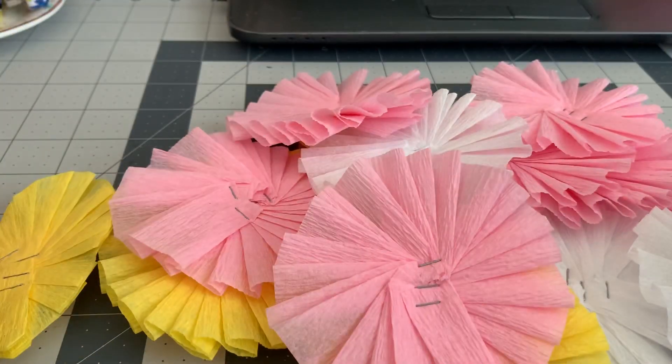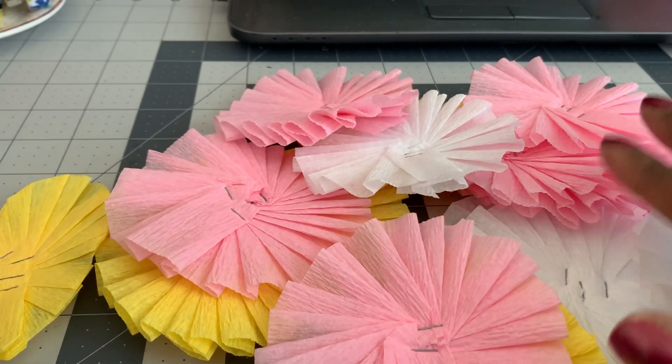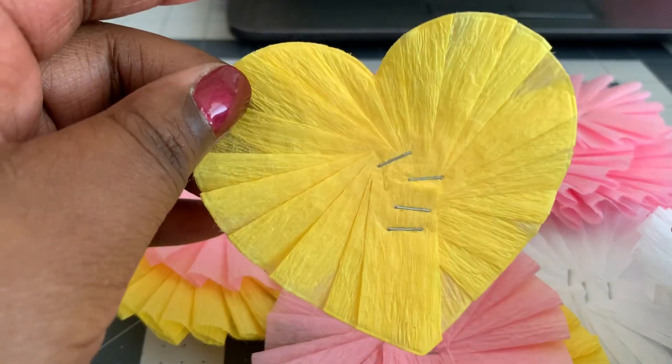Hi everybody and welcome back to my channel. I've been playing around with crepe paper so I wanted to give these little crepe paper rosettes a try. I was inspired by Anna, who's Serenity Creations here on YouTube — in our Valentine swap she sent me some heart-shaped ones, which I did give a try too.